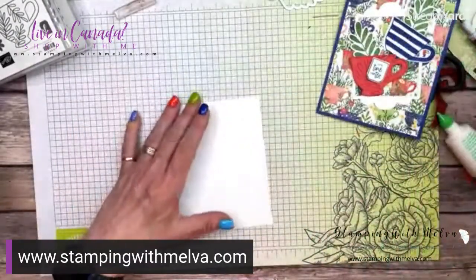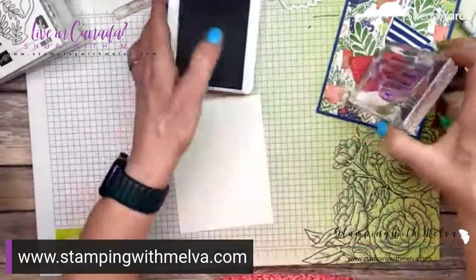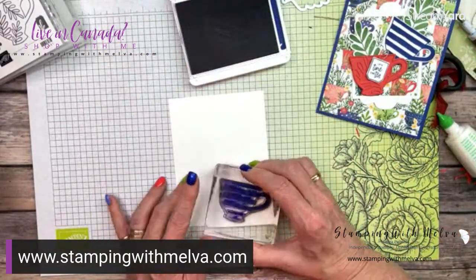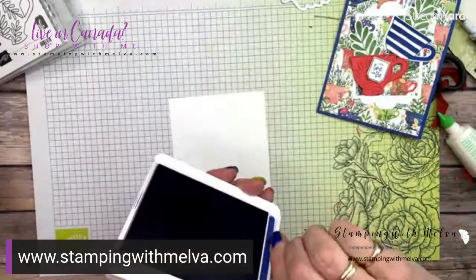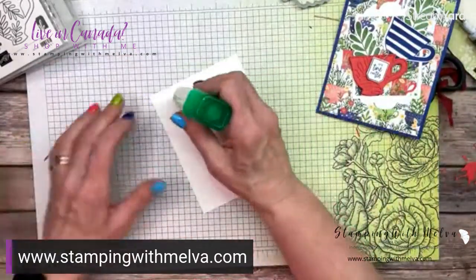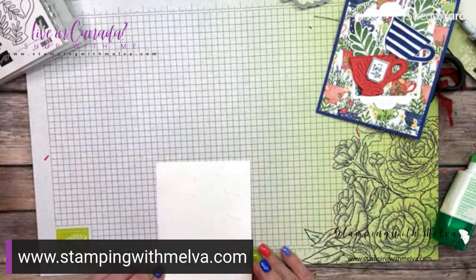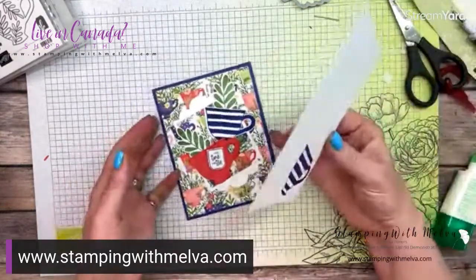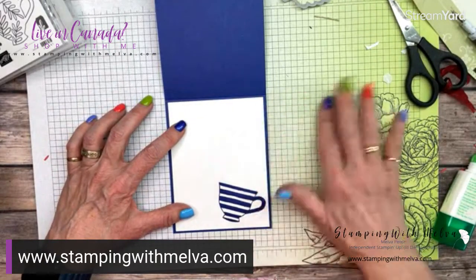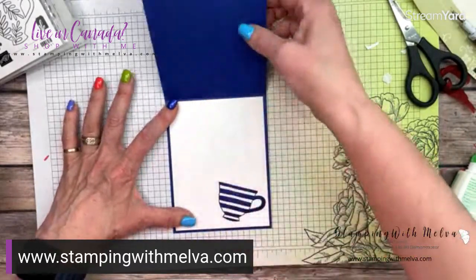And then the last thing I'm going to do is stamp the striped teacup on the inside of my card just down here in the bottom corner, and we will adhere that to the inside of the card. So there are lots of ways to make frames, but with these new Fabulous Frames dies it is so easy, and the rectangular one creates a really nice large rectangular frame.